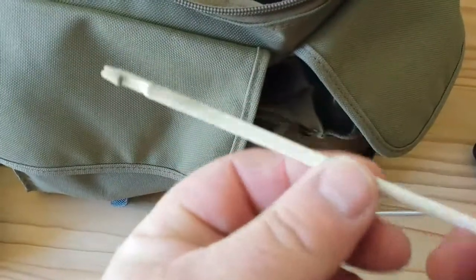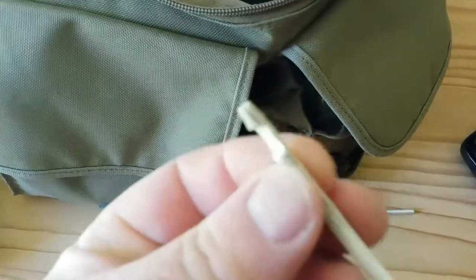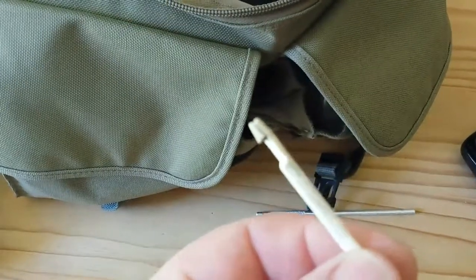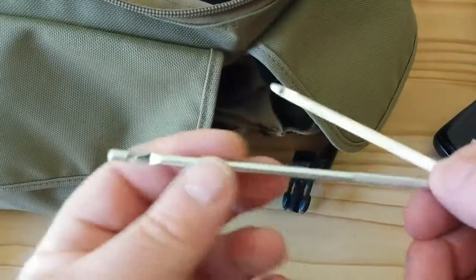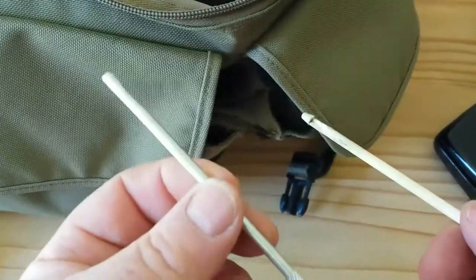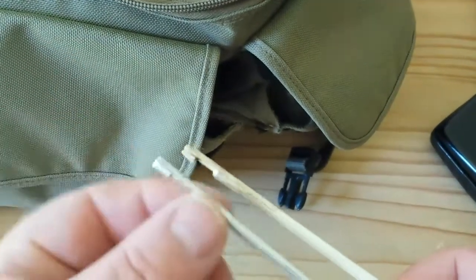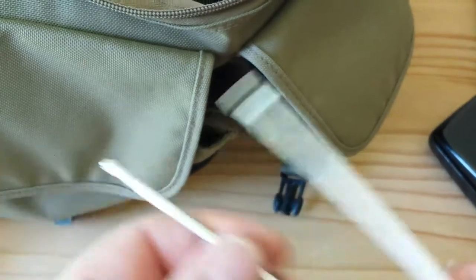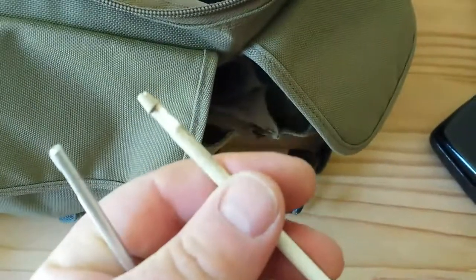Another little tip — you buy these in the tackle shop, they're called hook disgorgers. This plastic one is very bendable and it's fantastic for getting the hook out when a fish swallows the maggots. If you want to let the fish go you need to get the hook out as quickly as possible with as little damage as possible. When I first saw a metal one I thought it would last forever — that was a mistake. These metal aluminium ones are no good. After getting two or three fish and using it to remove the hook, the metal actually damages the line and damages the knot. The little cheap plastic ones are the best and they don't damage your line.